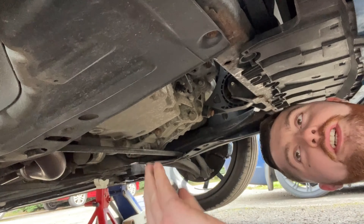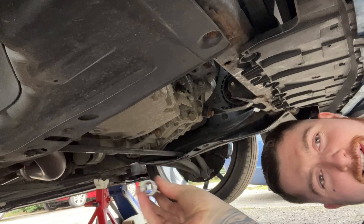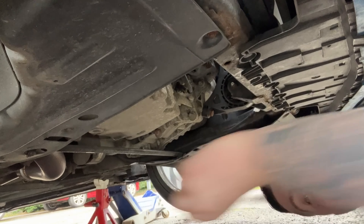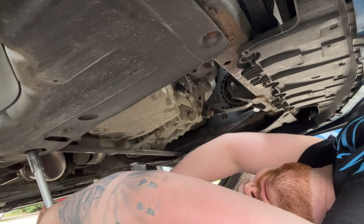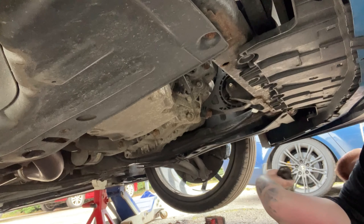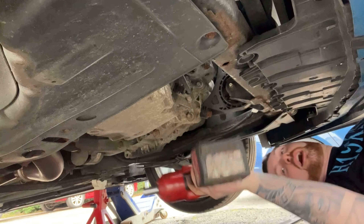Right, I've checked - we're going to take the support bar off first. It is an E20 socket for that - one of these star-type sockets. I'm going to try and crack this off and I bet it's tight. Okay, that is tight - I'll be back in a sec, I need a bar. Right boys, this is the thing you need to get off - it's like a strut brace type of thing and it is an absolute nightmare.